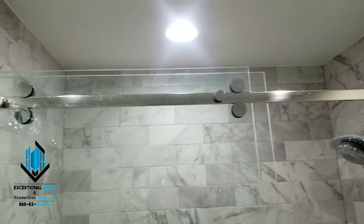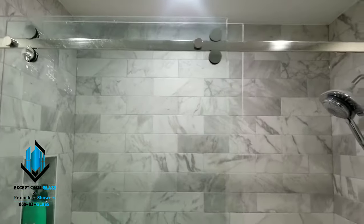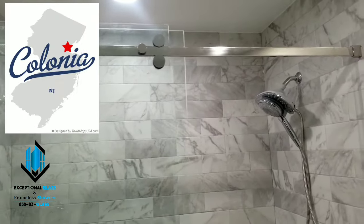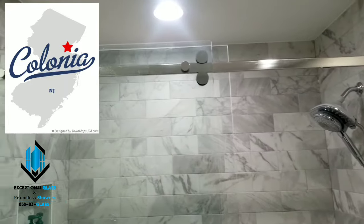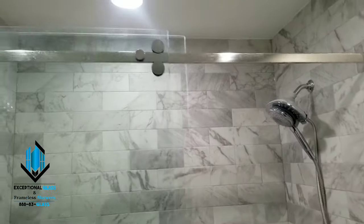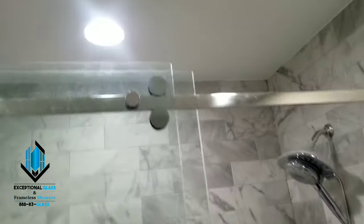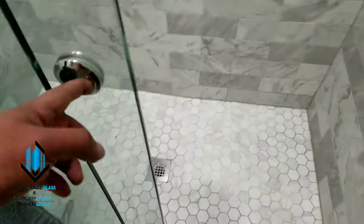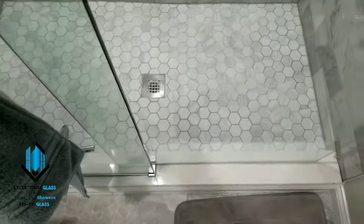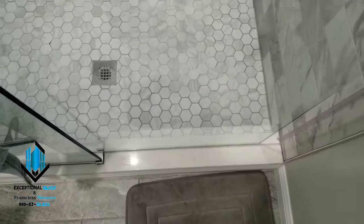Hey guys, it's Ben with Exceptional Glass, 888-83-Glass. Today we are in Colonia, New Jersey doing a service on a shower that is approximately six or seven years old. What's happening here is some adjustment has become undone and now, go ahead and close the door — it gets really tight right there and is difficult to move.